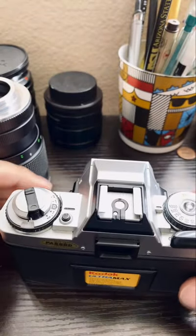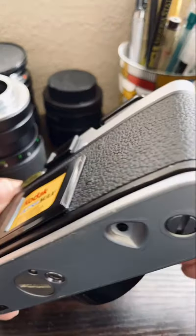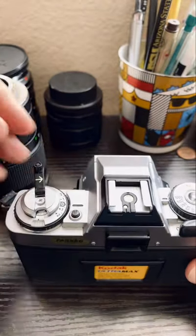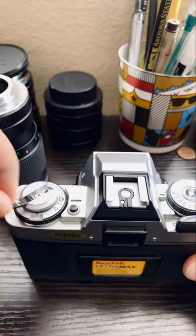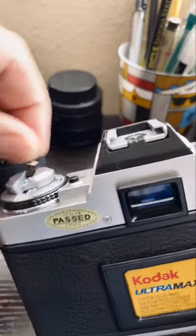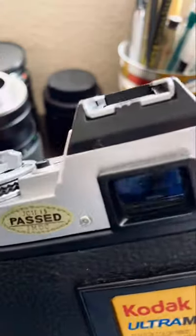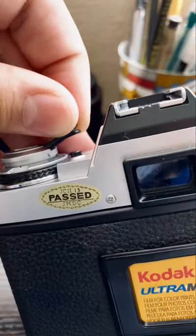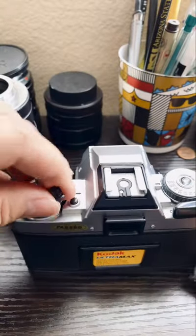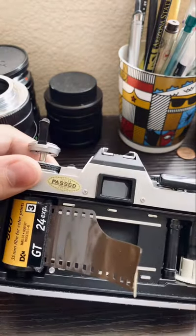So then, what you do is, you press the button right here, release, and it sticks in. You press on this, you start spinning it. And you're going to spin it until you hear — you get some resistance, and you feel the click. Did you see that? So then you just pull just a tad more, and then pull up.